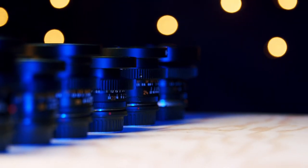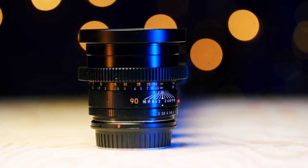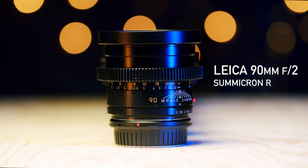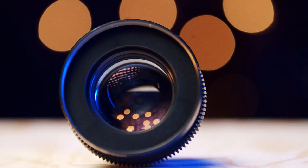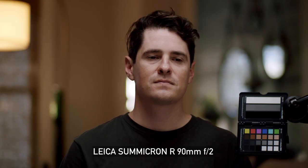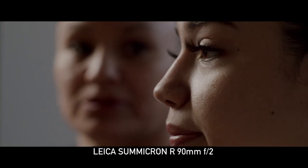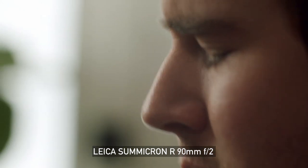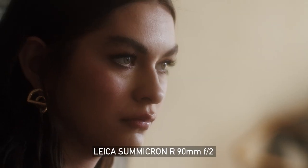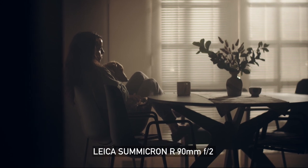I found most of these on eBay and a couple of them on Facebook. Starting with the longer glass, the 90mm Sumicron R F2 — I love the 90mm, it's such a great lens. It's great for really separating your subject from the background and pointing the viewer towards one subject. I use it for tight angles of an interview, dramatic close-ups, or just to get details. I love how it throws the background out of focus with a smooth bokeh. It's a little longer than the rest in physical length, but it's still super compact and one of my favorites for sure.